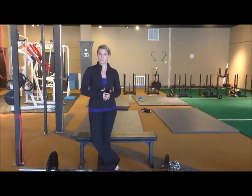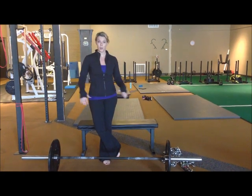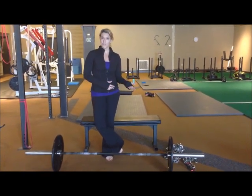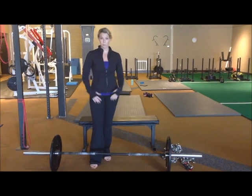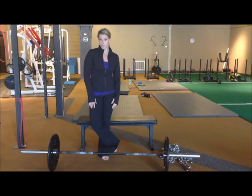A woman named Rebecca wrote in and said that she's been doing hip thrusts and she's graduated from wanting to just use the bar to wanting to use weight that's a little bit heavier, but she's not quite ready to go to 135. She's kind of afraid to bend over and try to pick up the bar and put it on her lap, so she's having a hard time using smaller plates and getting them over her lap. I wanted to give her a couple of different options.